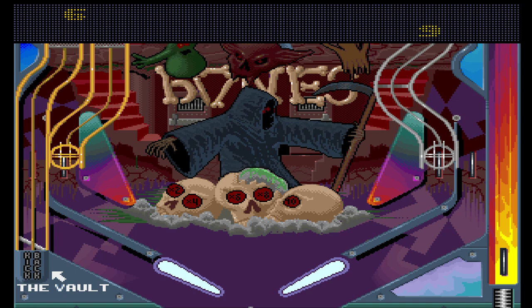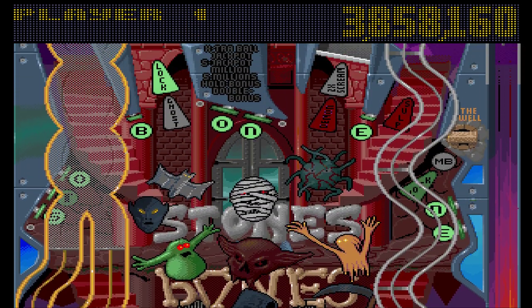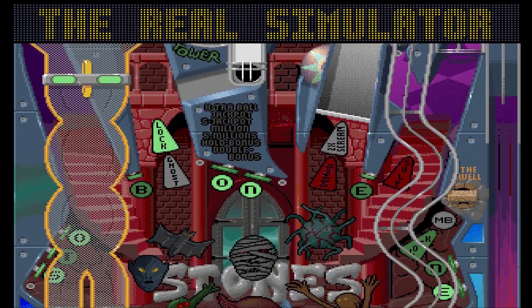Graphics: the differences between the regular version and the AGA version are fairly slight, but they are there. The AGA version graphics are quite colourful and do look better.